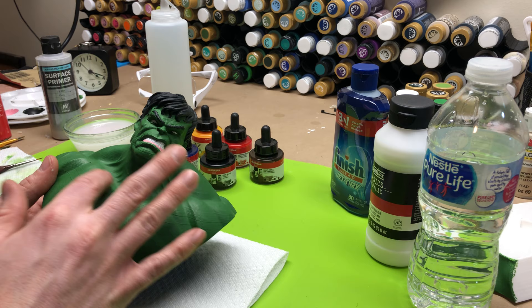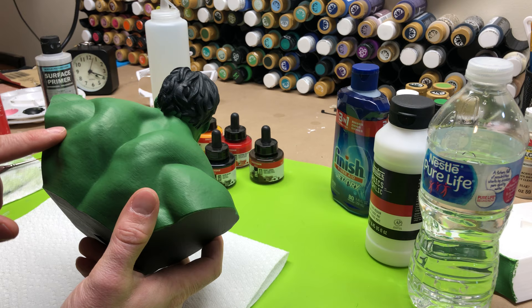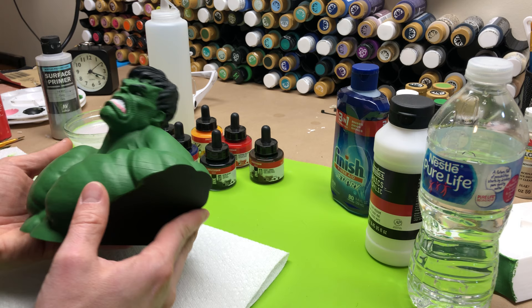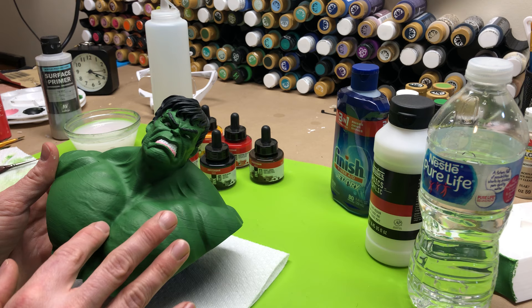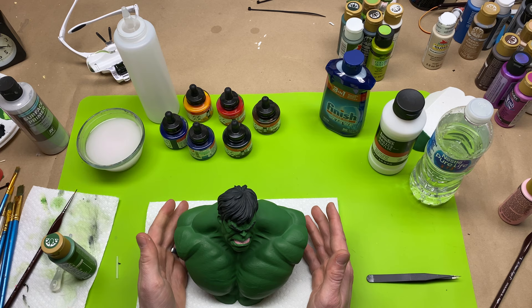I'm just going to wash the whole thing so you can kind of see a little more definition. The cool thing about this model is you can actually see the skin texture — he's got dimples in his skin and veins, and I'm hoping an ink wash is really going to bring that out in the recessed areas. In the highlighted areas, that's where we're going to be doing dry brushing, and that will be in the next video.